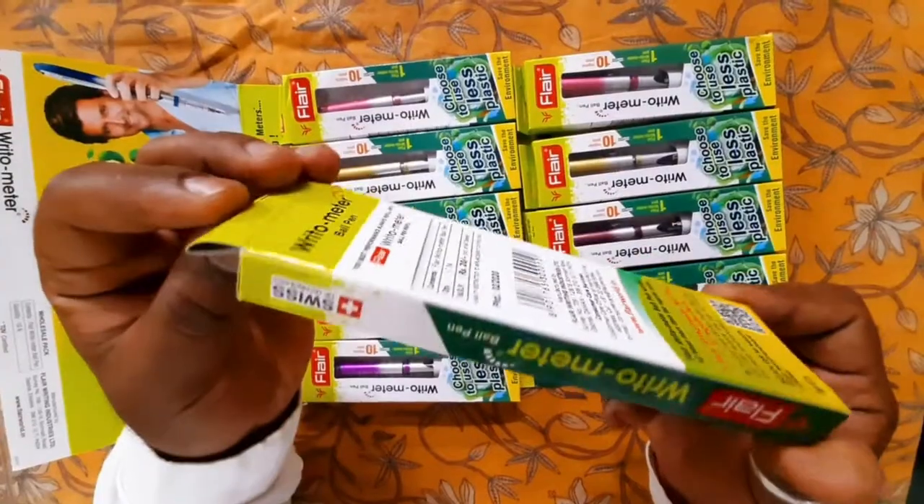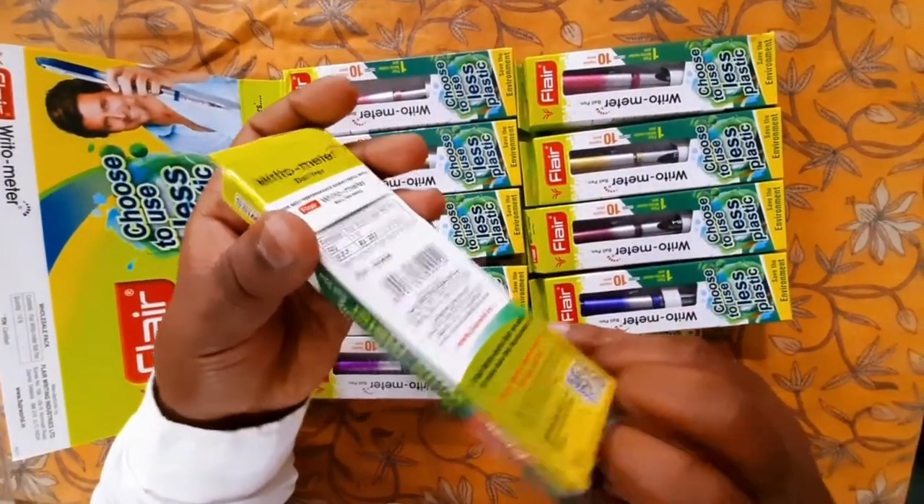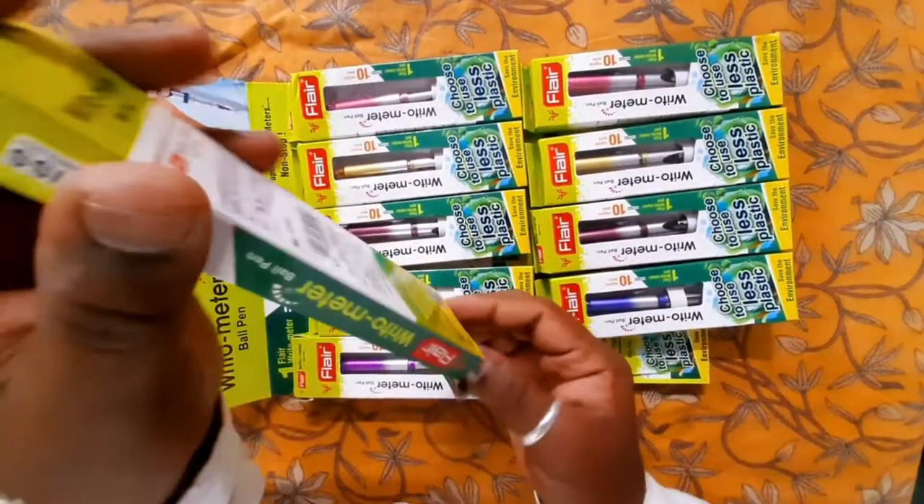As you can see, the price of each pen in the market is 20 rupees. It's a product of Flair company, and Flair declares that the Ritometer can last up to 10 kilometers.